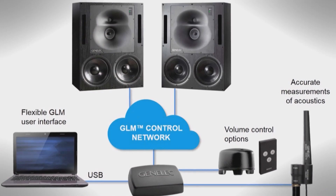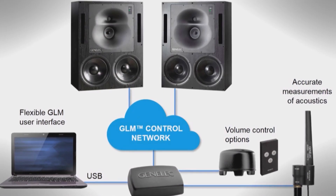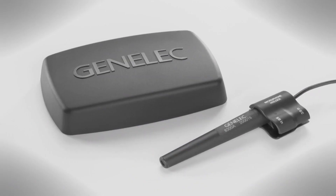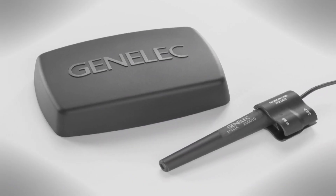Providing neutral sound reproduction at high sound pressure level in large control rooms, the low frequency response extends down to 29Hz. Genelec SAM systems have intelligence that enables automatic adaptation to the room acoustics for any number of listening positions, or even over an area. This is called Genelec AutoCal.